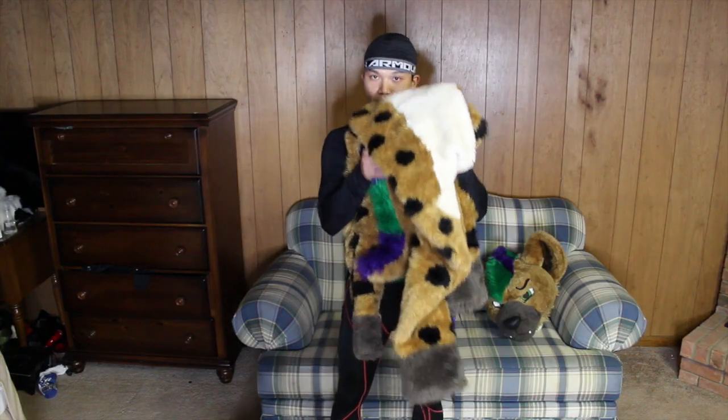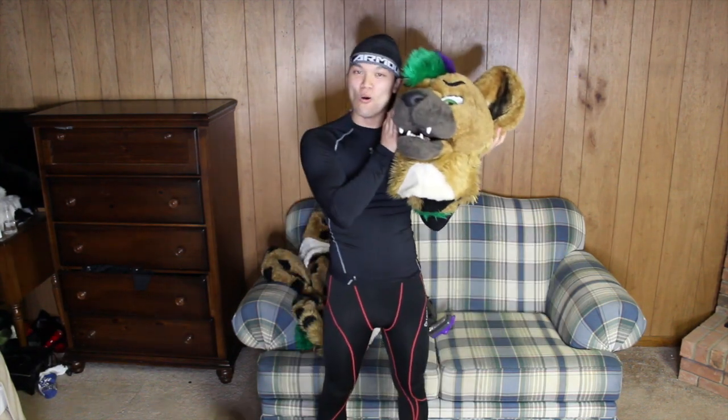Hey guys, just helping out my hyena friend. Now, Nos's suit is a six-piece suit. We've got the bodysuit, two hand paws, two feet paws, and of course, the head.